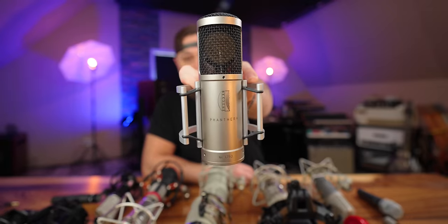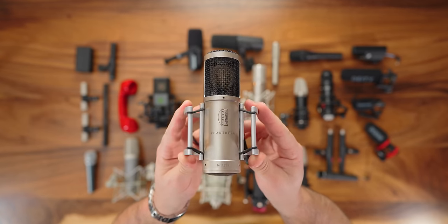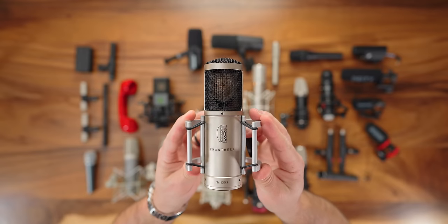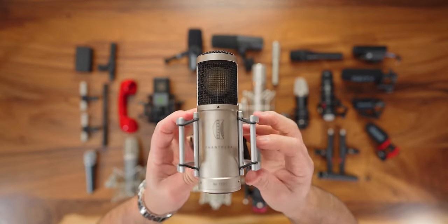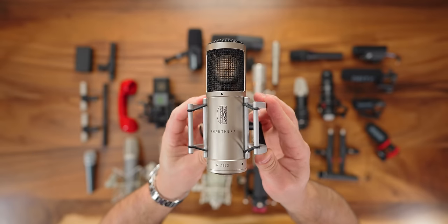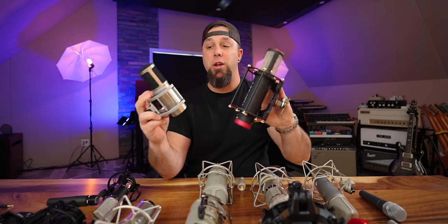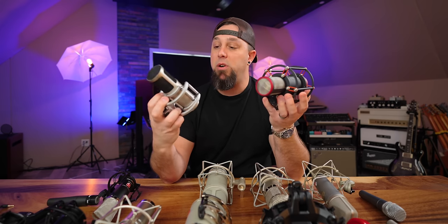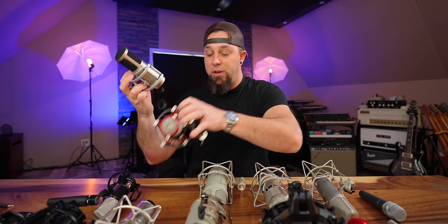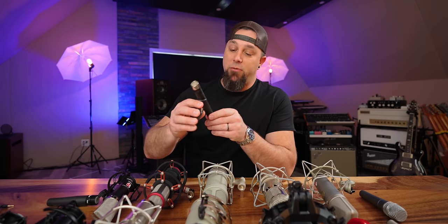The Brauner Panthera — however you're supposed to say it — is one of my oldest vocal microphones, the first higher-end microphone I ever had. I don't remember what I paid, and I don't think they make it anymore. All made in Germany, capsules handmade in-house. It is very bright and modern sounding — similar to the Manley Reference Cardioid but without the mid-range push. Very modern, top-endy, airy. It'll stay around forever.